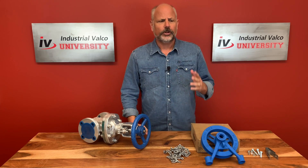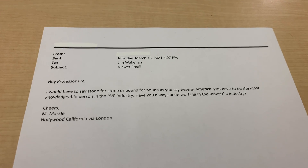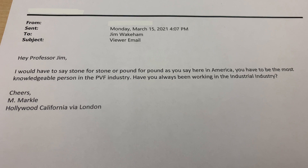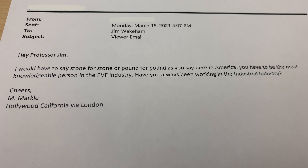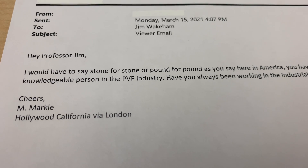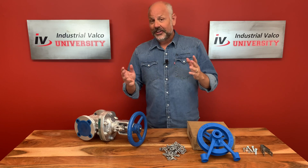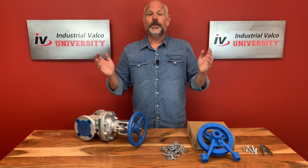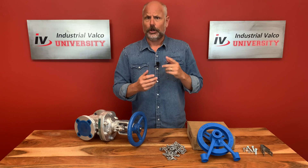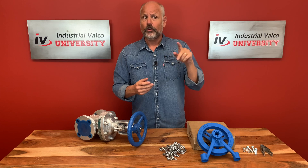Viewer email: 'Hey Professor Jim, pound for pound you have to be the most knowledgeable person in the PVF industry. Have you always been working in the industrial industry? Cheers, M. Markle, Hollywood California via London.' Hey M. Markle, thank you very much for the email. I've actually had many jobs in my life — I've been a fry cook, a valet, a puppet, a pauper, a pirate, a poet, a pawn and a king — I've been up and down and over and out.